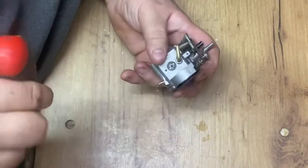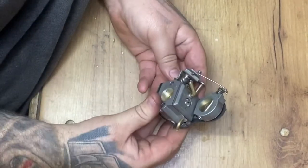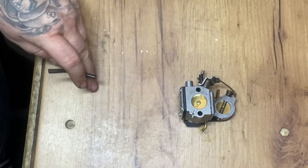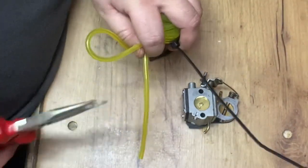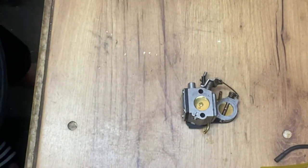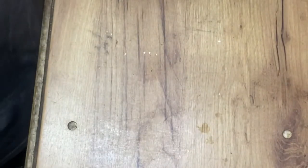Tighten the top up, like so. Let's have a look at this new pipe - that to me looks bob on, so we'll cut a bit of that off. The carb can go back with the fuel line. Time to get the machine back up.